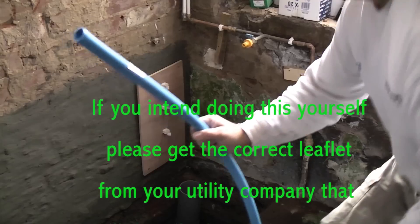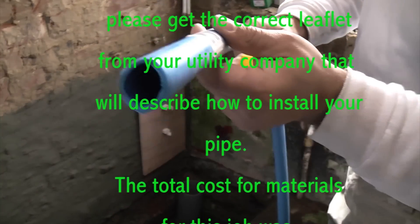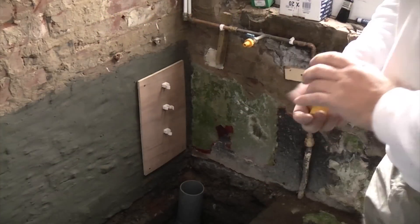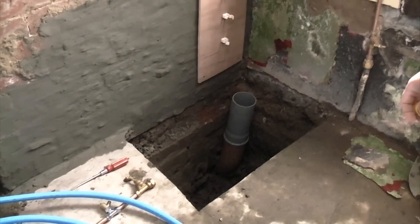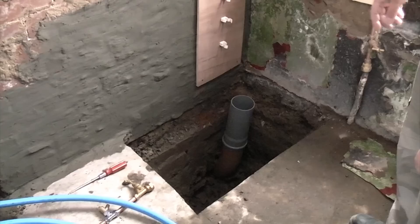So what we're going to do is we're going to run a new pipe to the property, which is 25mm MDPE pipe. In order to run it you need to dig a trench outside your property, and inside your property you need to put a suitable duct that needs to be 110mm.